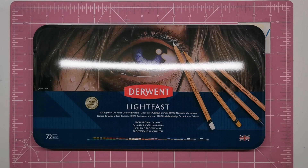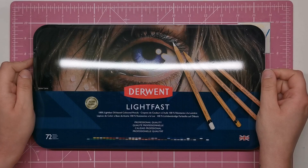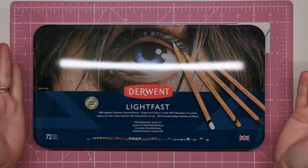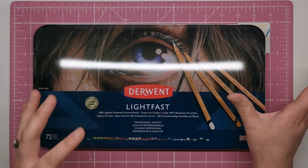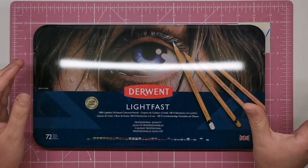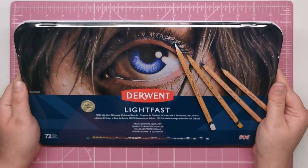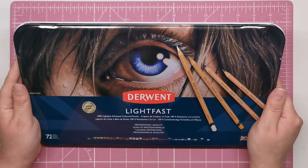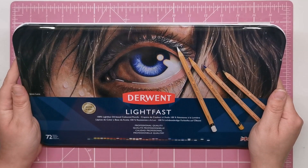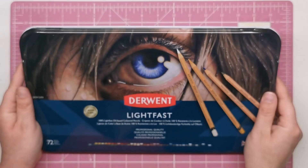Hi everyone and welcome to another video from Colour with Claire. Today feels like such a long time coming but totally worth the wait because I now have in my hands the newly released pencils in the Derwent Lightfast range. I'm ridiculously excited to announce that I'm giving away this brand new unused full set of 72 to one of you lovely subscribers. Details on how to enter will be at the end of the video after we've had a good look at the pencils.